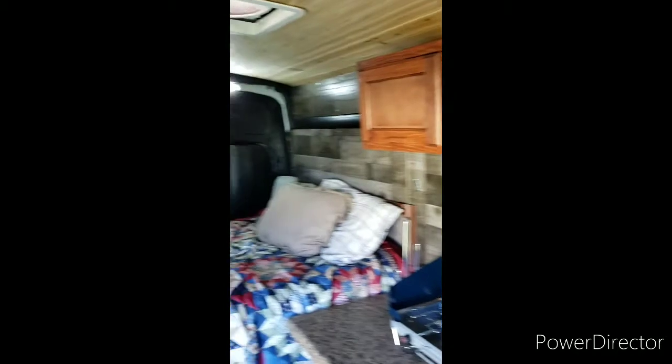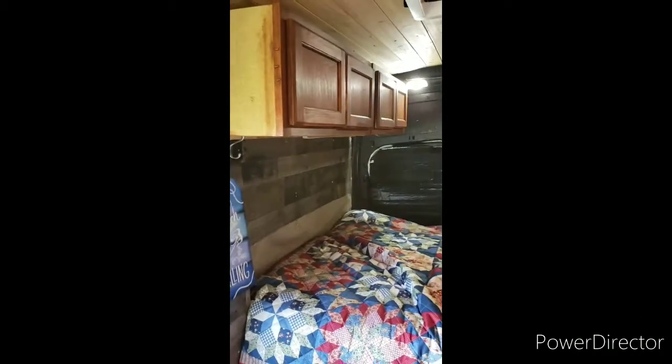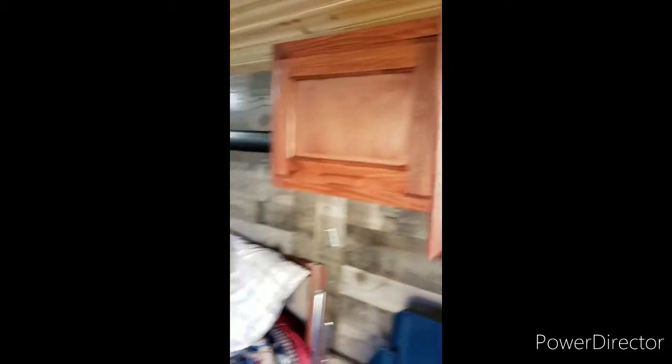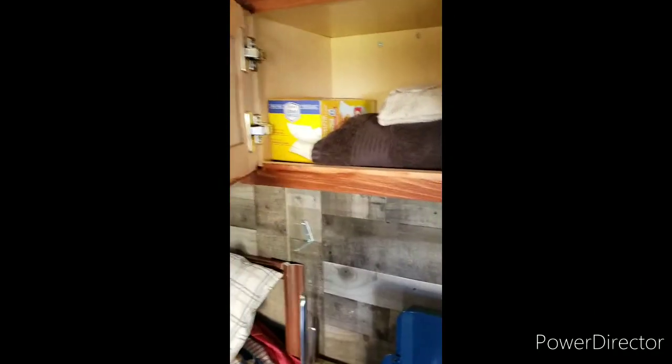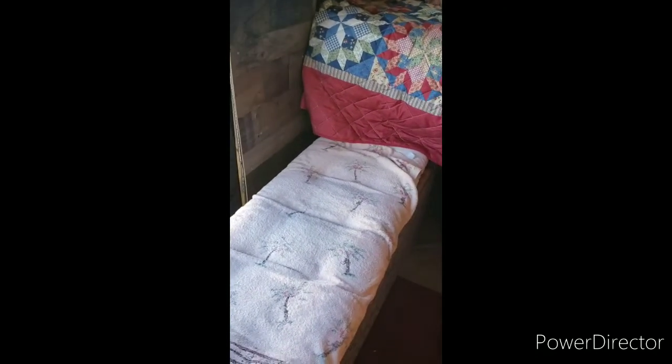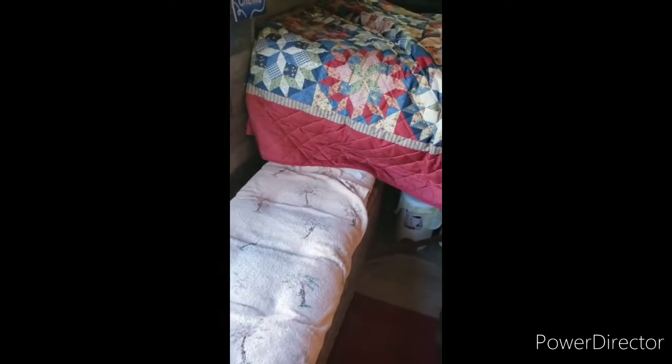I have cabinets up top, and also some cabinets in the back where I keep clothes, extra toiletries, towels, extra garbage bags, and so forth. There's a bench right here that I can pull out or push further under the bed — I usually keep it pushed in more. It also opens up, and I keep a sleeping bag inside it just in case I'm somewhere really cold.